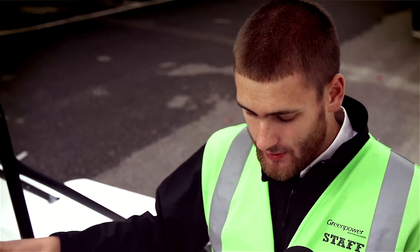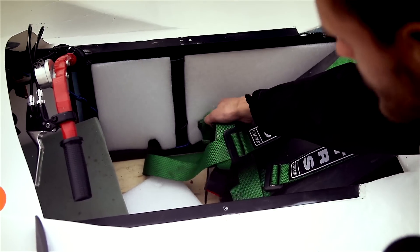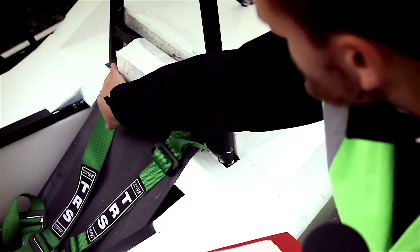Now we're looking to make sure the harness anchor points are strong and secure. We've got a nice big bolt onto the chassis there — give it a good pull, check to see if it's tight or not — and then looking back to the shoulders again, a nice big bolt on either side.